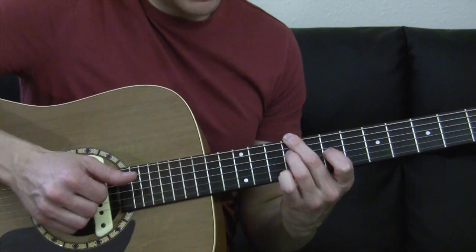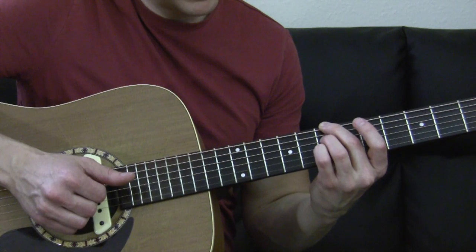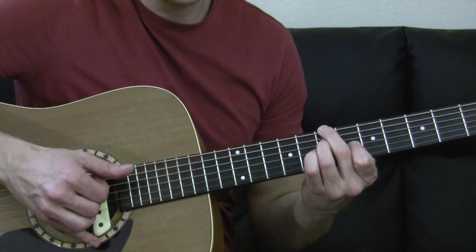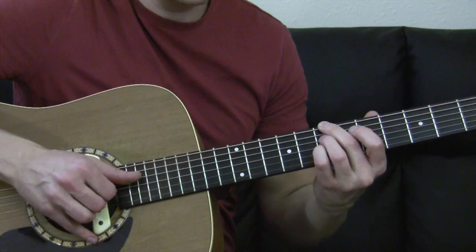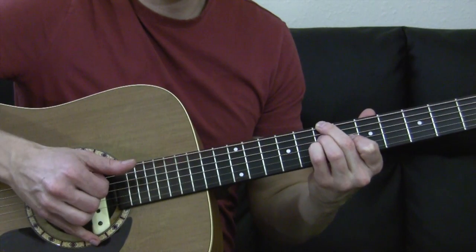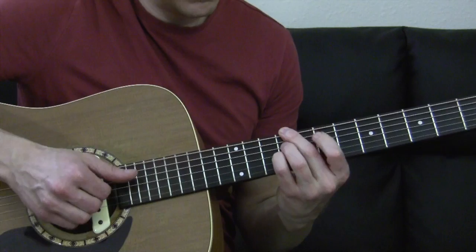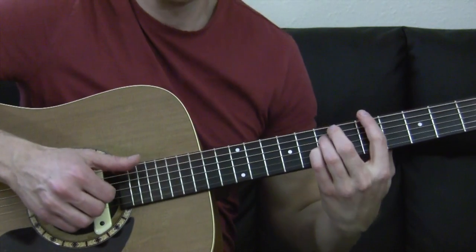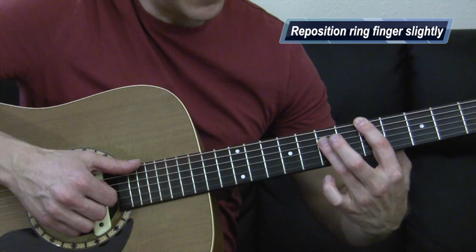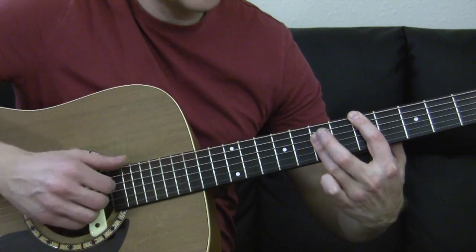Then you're going to take pretty much that same concept, bringing the middle finger down to seventh fret. Your ring finger sits on the seventh fret of the D, and your pinky sits on the seventh fret of the G. This time the index finger jumps back to the sixth fret. It kind of sounds like he hammers back onto that a little bit. Then the index finger jumps to the fifth fret of the low E, and your ring finger bars across the D, G, and B string, and you kind of strum that chord. Kind of a funky chord.